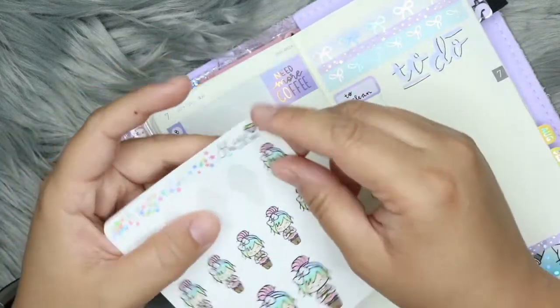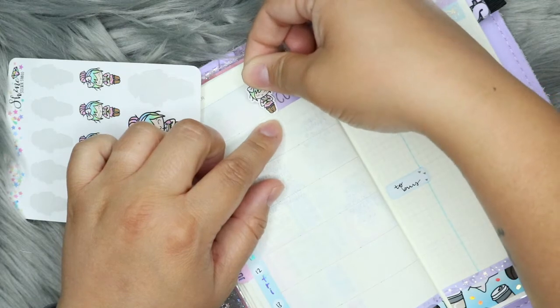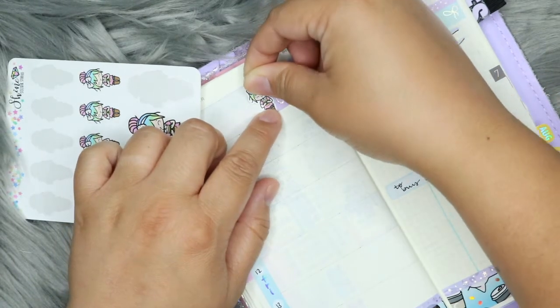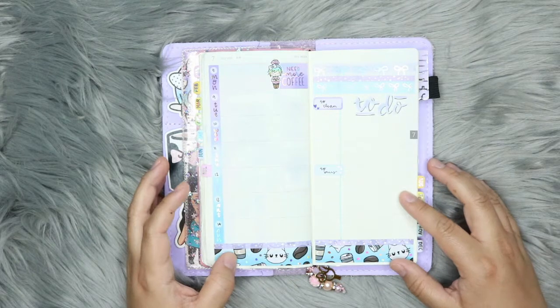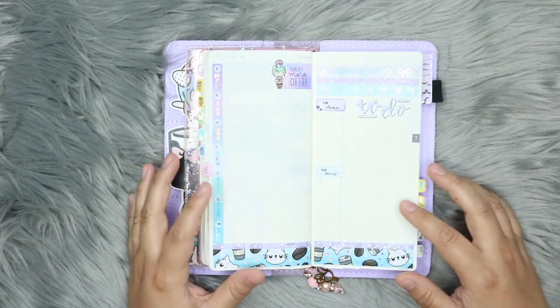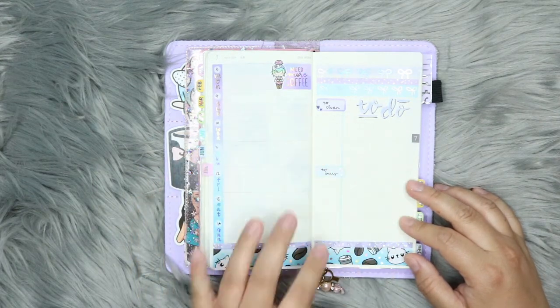I'm also going to add this here, because I'm most likely going to end up getting some coffee. I'll put this Luna sticker down. So there we go — that's it. I don't have a whole lot to write in this week, but that's okay. I fill it in as I go. It's kind of more of a memory planner at this point, just to remember what things I did.